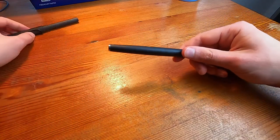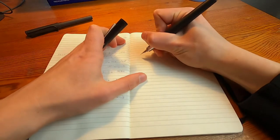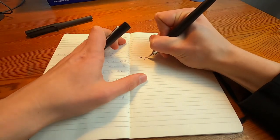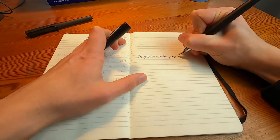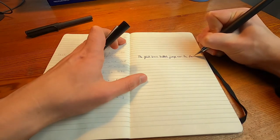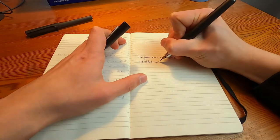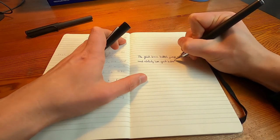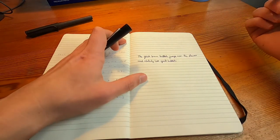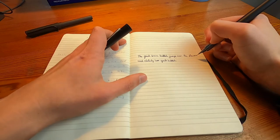That's really all I have to say about the pen. I'll do a little bit of a writing sample — I have a book here for writing. The quick brown butthole jumps over the slower and relatively less quick butthole. This portion is actually covered by my hand so I'm sorry about that — just ignore that.